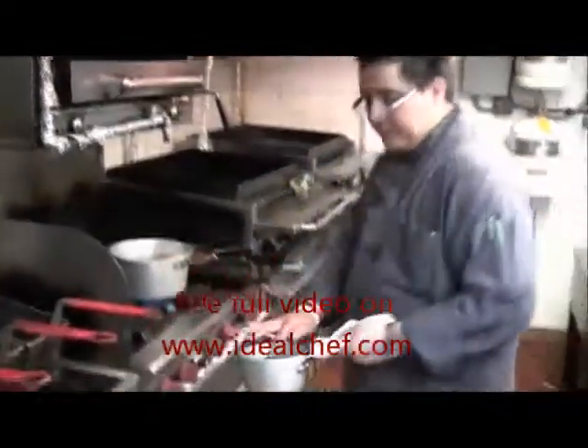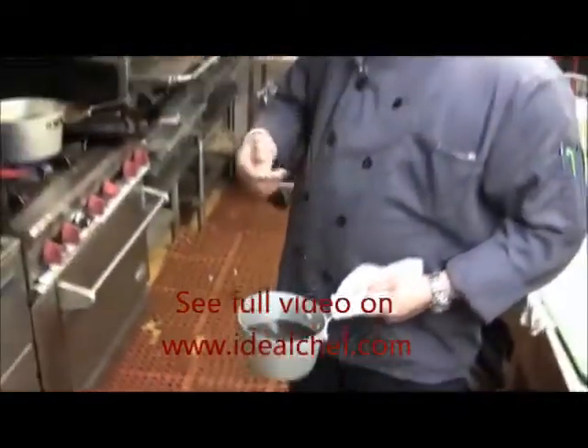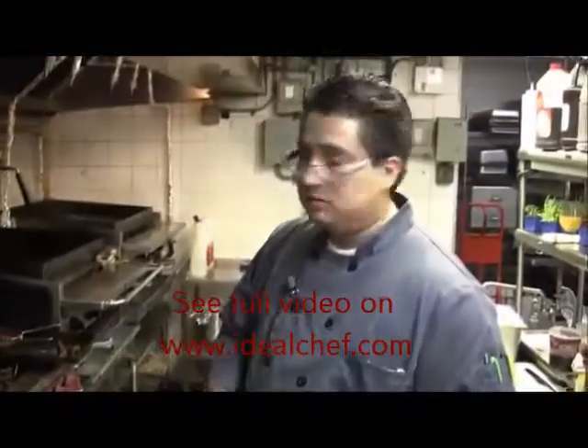So I'm cooking the beet with red wine, vinegar, salt, pepper, cloves, cinnamon, bay leaf, and wine.